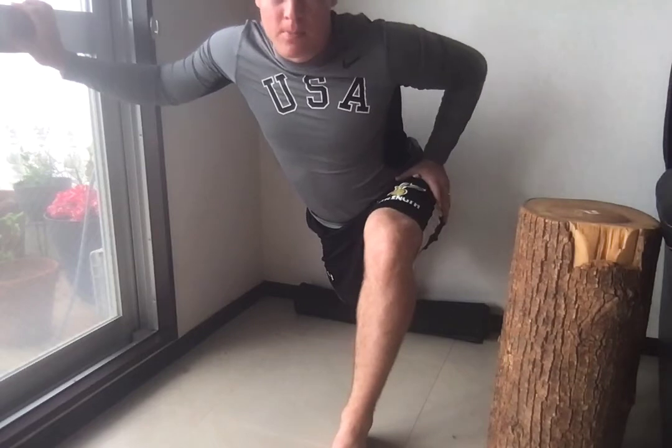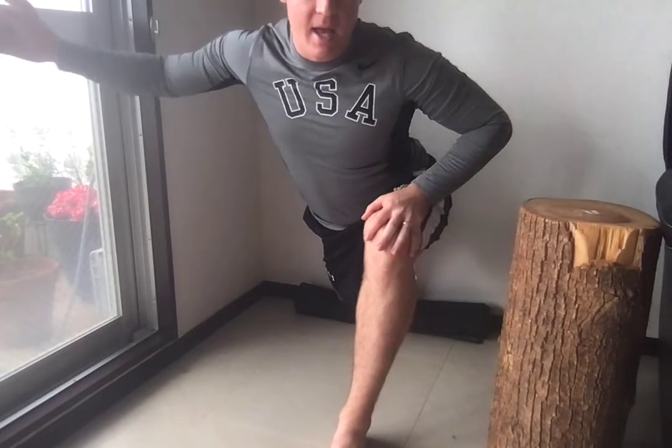From this position, you want to try to push your hips forward and squeeze the opposite glute on this side as much as you can.